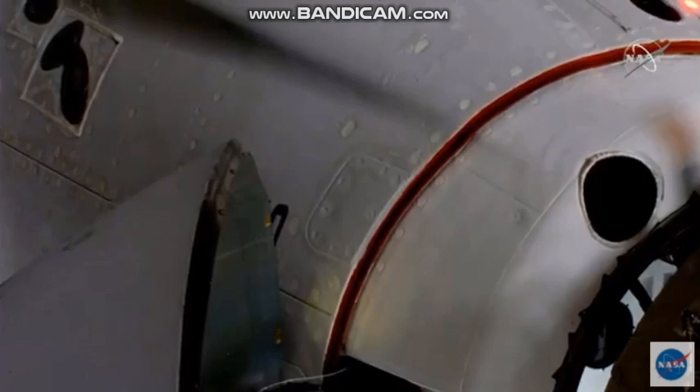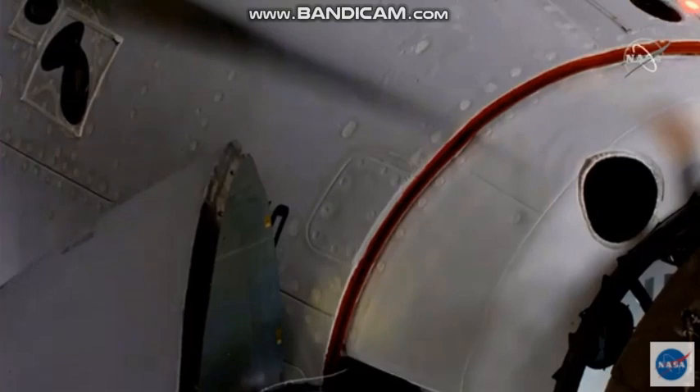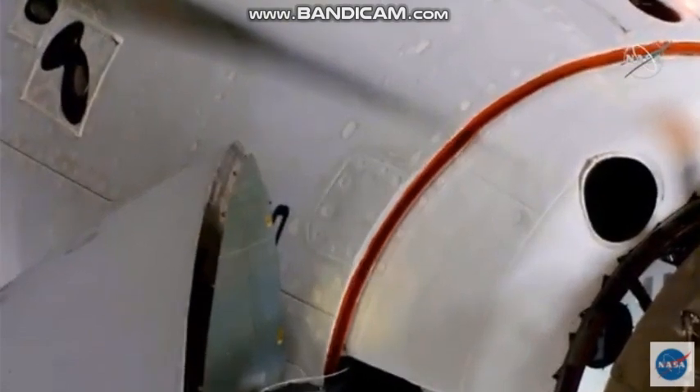You saw a little bit of motion there from Dragon. There's that relative motion that the soft capture system is damping out. Once that motion is clear, the soft capture system will be retracted and Dragon will go for hard capture.